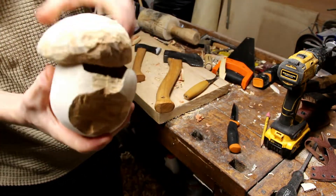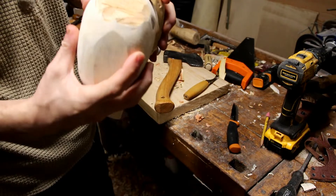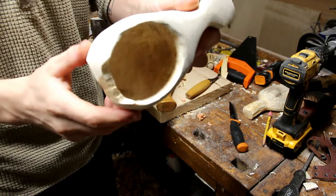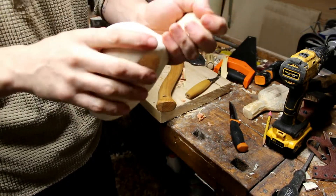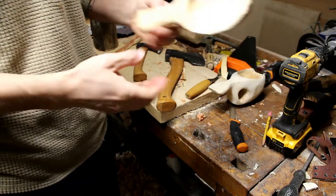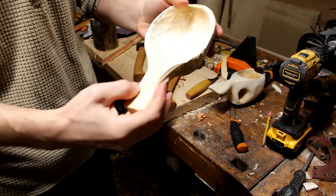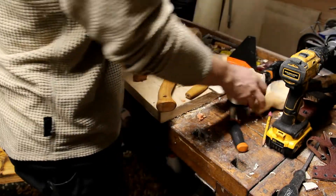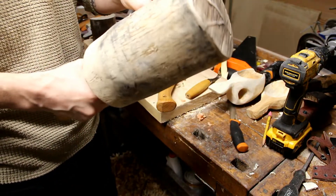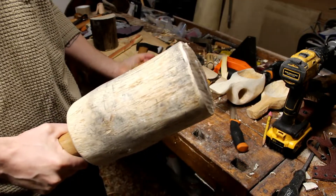I thought I'd share this experiment — this miserable kuksa fail. Very depressed about this one; it's a good example of practice unfortunately not working out. But that's okay. This other piece is going to be something really nice — I'm going to do some carving on the handle. You saw me make this in a previous video.